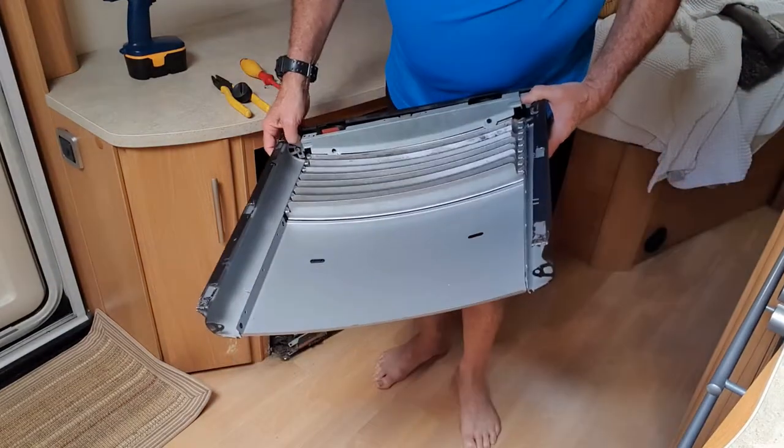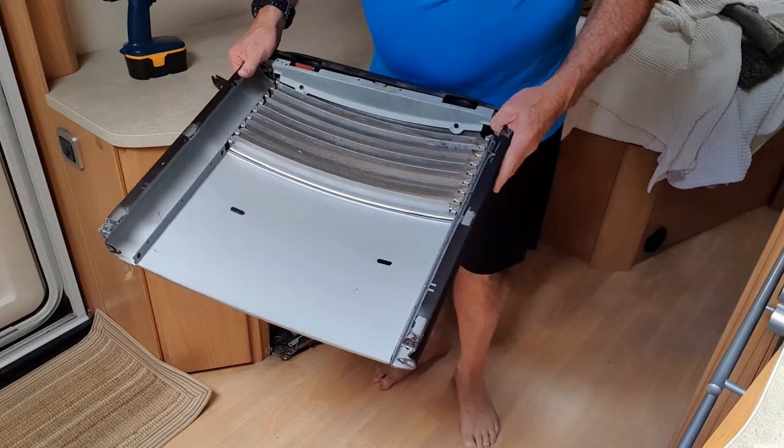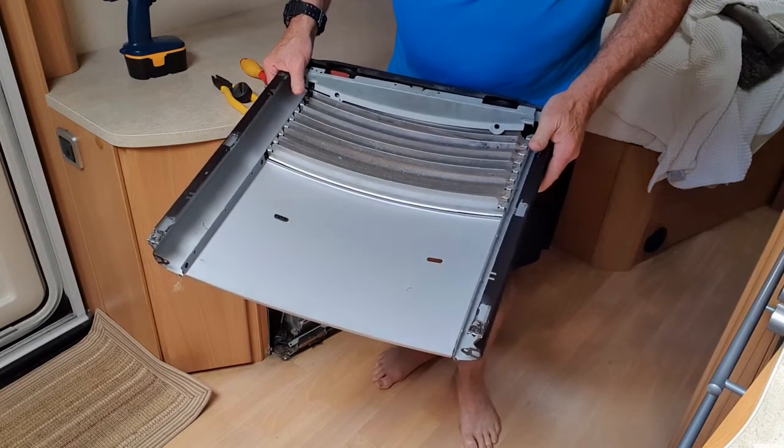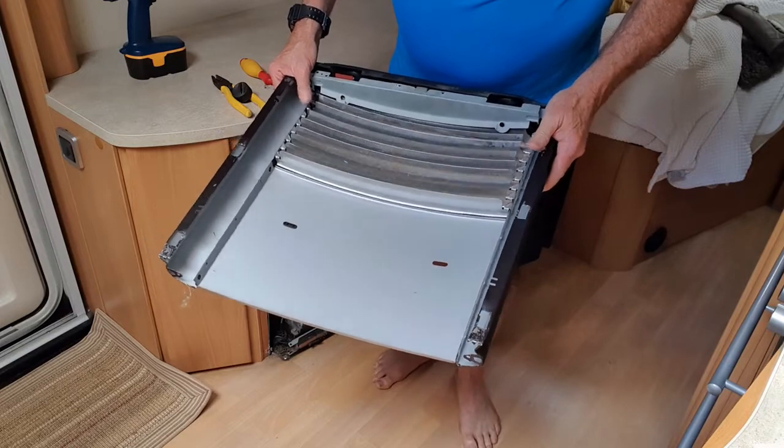So the first thing I did - these two screws at the top I've tightened them back up again and I've put a bit of Loctite under the heads so they don't vibrate loose.